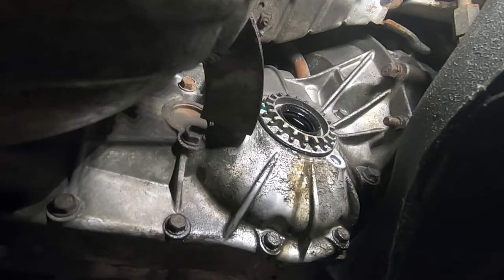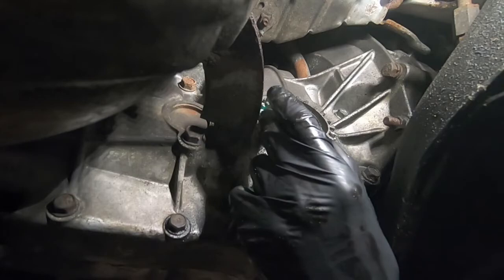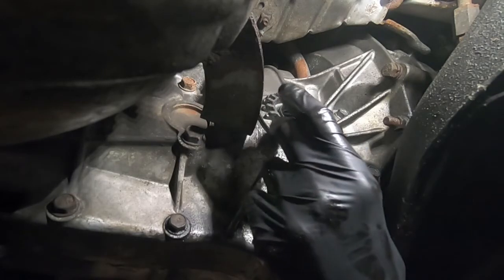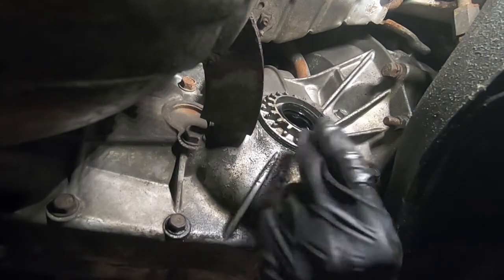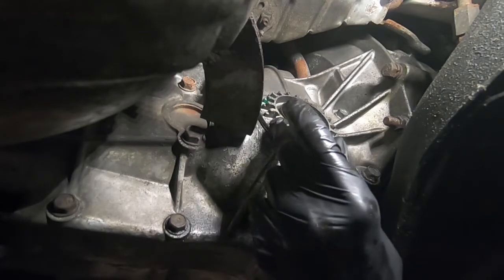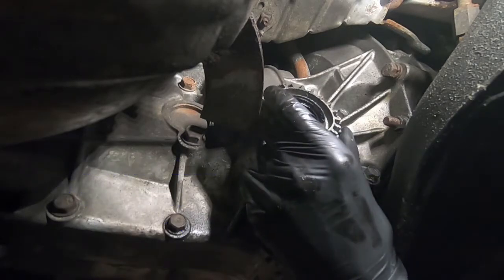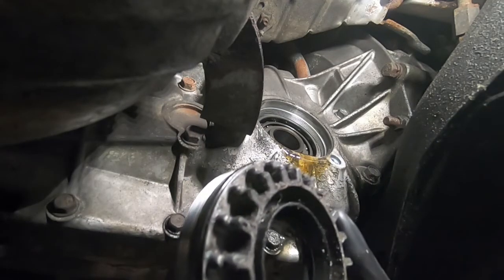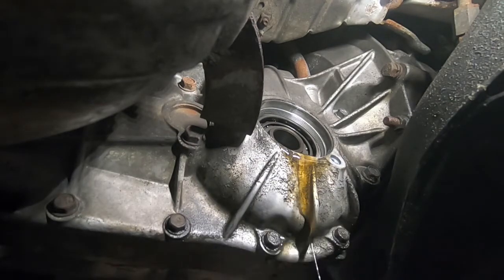I'm at four turns now so this thing is pretty easy to spin by hand. I can see there's some more leakage so I've got my drain pan underneath. I'm going to get ready with another color paint marker to mark where this comes out. That's five turns — I'll call that out. That's why we've got our drain pan underneath.